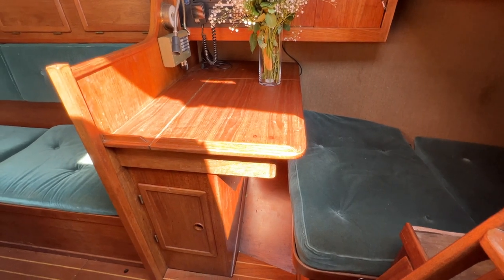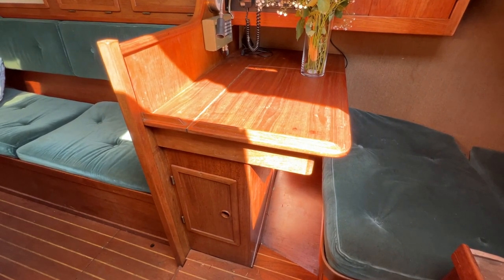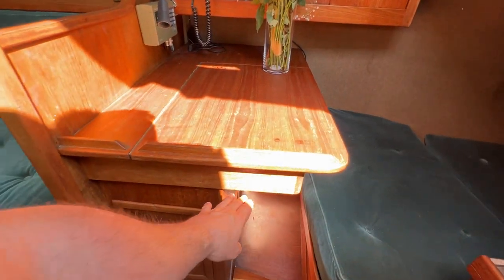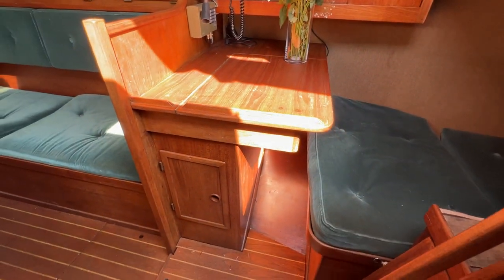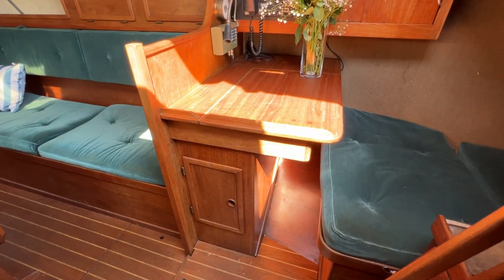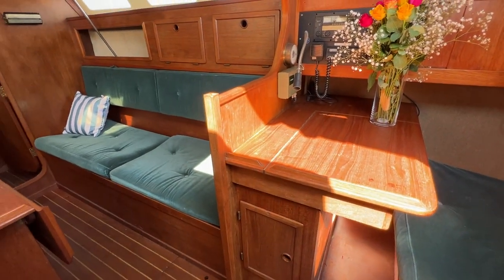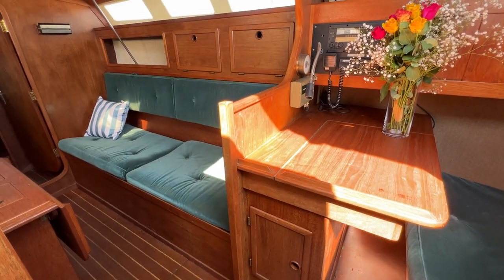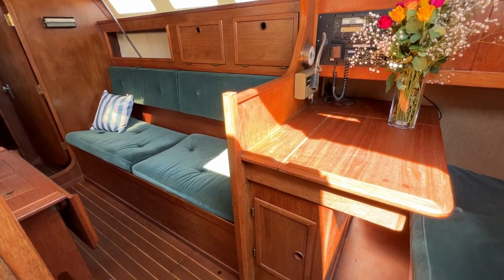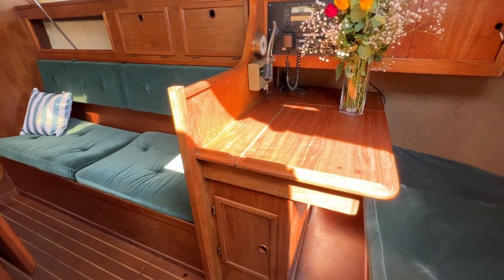If you turn around and sit forwards you've got yourself a really nice full-size chart table, nice plenty of depth here so room for all of your paper charts etc. Storage underneath and as with the rest of this boat the wood looks really great, it's not highly varnished, it looks solid, it doesn't look all watermarked and damaged, it's really nice to be down here, not bad at all.